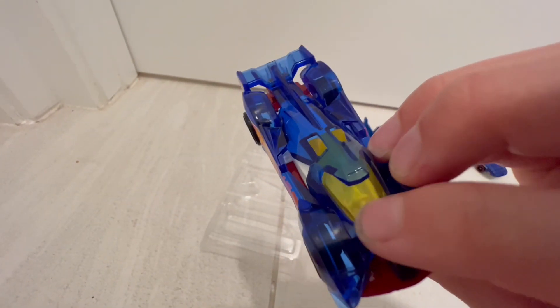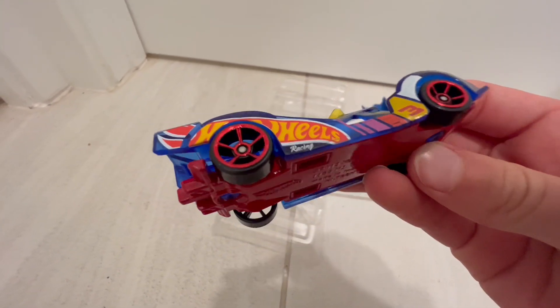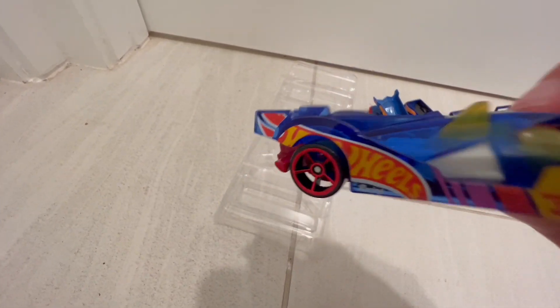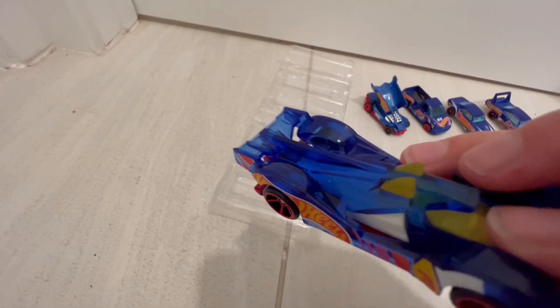Can't really see the interior — I'm guessing it's white from that little thing right there. And under we have the red undercarriage — already said that. We have the same wheels.